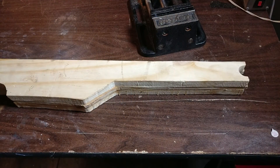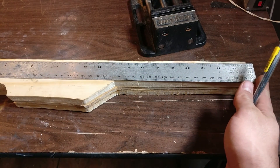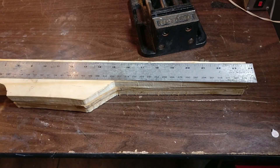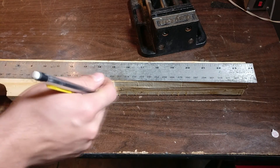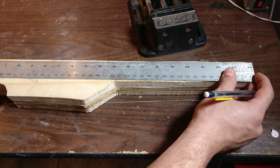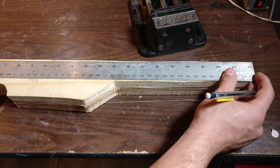Before you start grinding, to make life easier on you, you're going to want to mark where you're going to grind to, so you don't take off too much wood in one spot and leave another spot a little dry. Just go ahead and mark just a little bit for now — you don't have to go too deep. About that much is good.